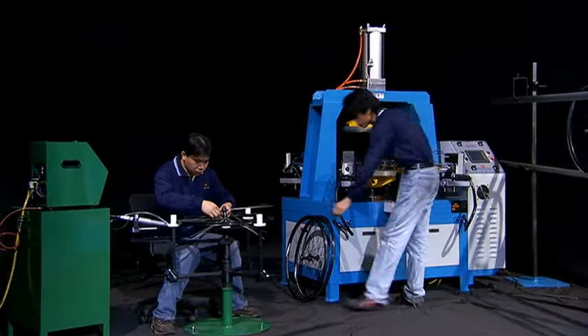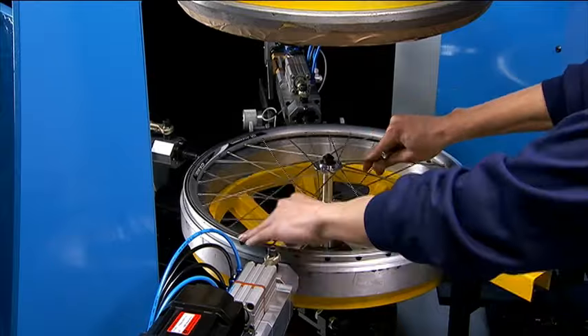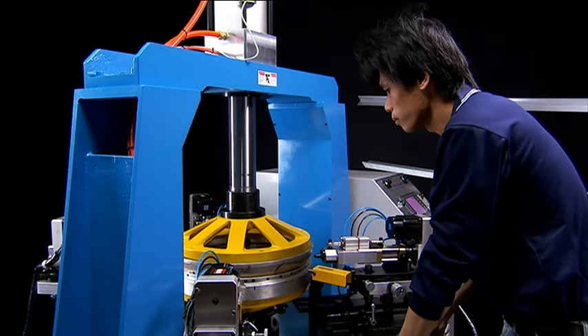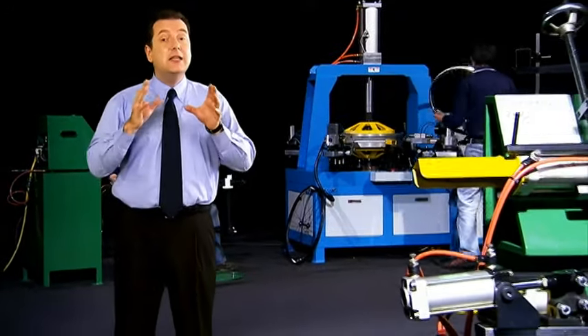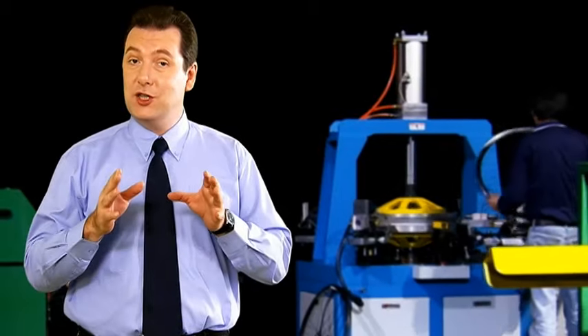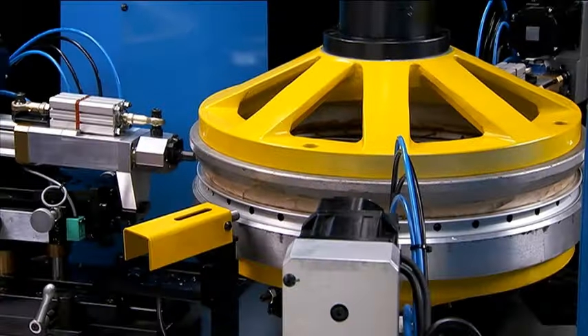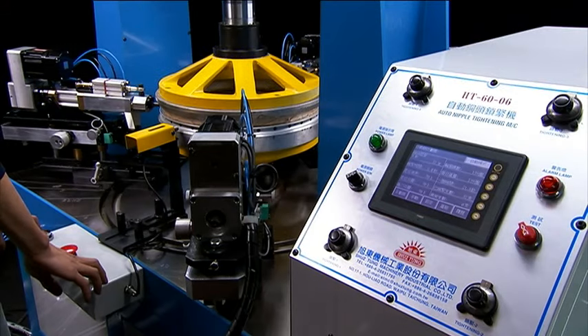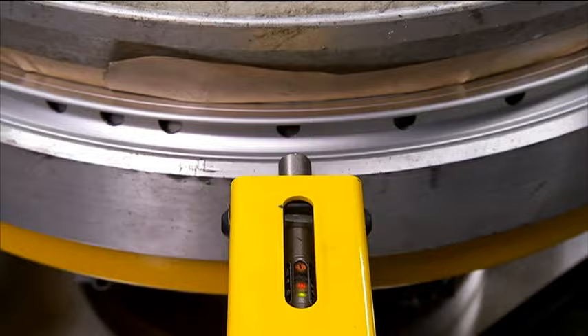Once the initial installation is completed, the wheels are then placed on the HT60-06 auto nipple tightening machine. This machine has many special features which significantly enhance both production throughput and accuracy. The pneumatic wheel clampers make sure that the wheel is accurately placed in the machine, and the laser guide accurately positions the wheel for tightening operations.